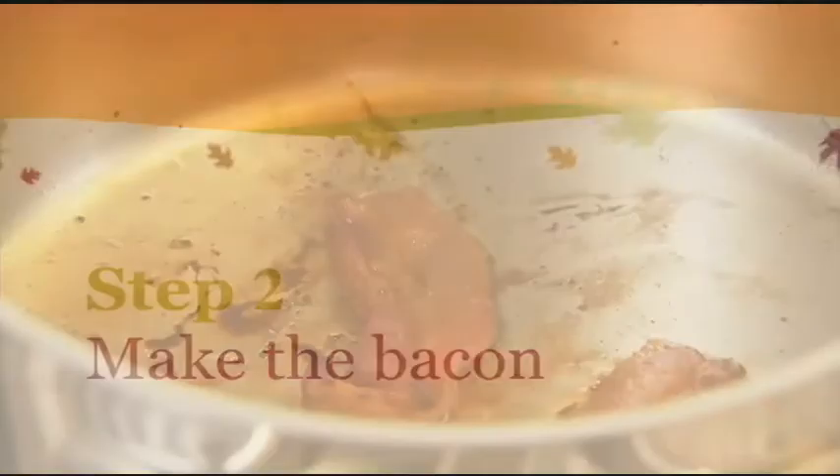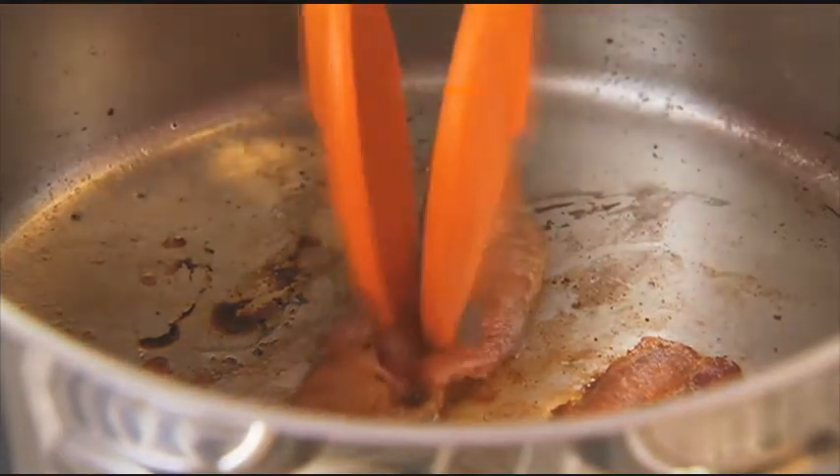Next up, bacon. You only need a couple of slices, but you want about a tablespoon of those great drippings. So go ahead and cook up your bacon right in the saucepan that you're going to cook your soup in.